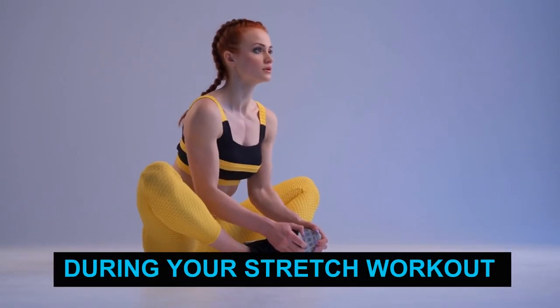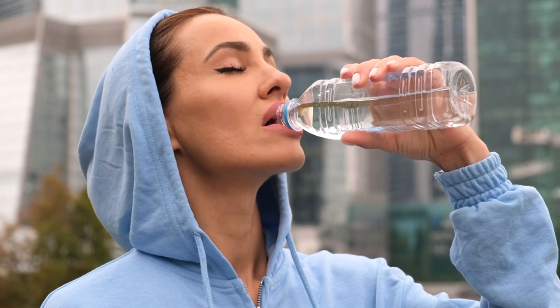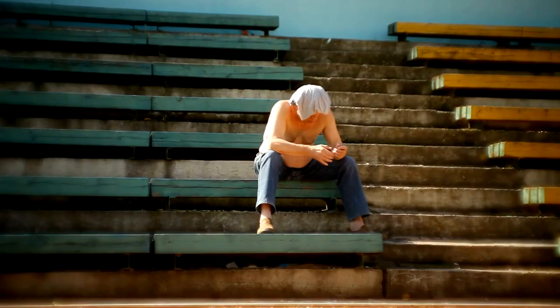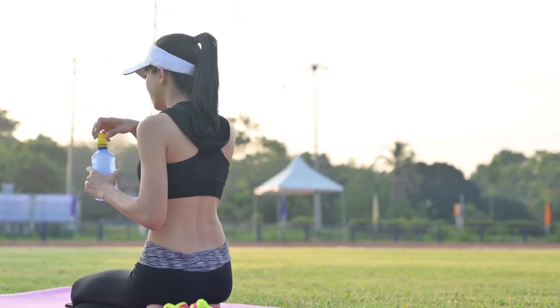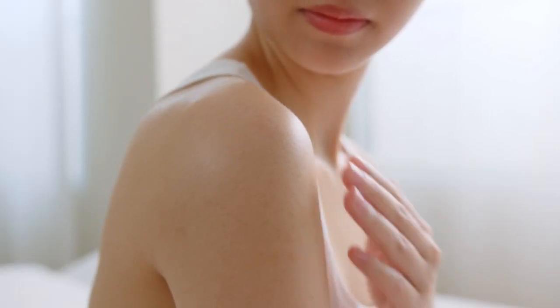During your stretch workout, the second point to consider is to bring a water bottle. Keep it within reach and ensure that you take regular sips throughout your workout. Take small sips instead of large gulps so you don't feel uncomfortable. Take a hydration break from your routine if necessary — your body will be grateful for it.